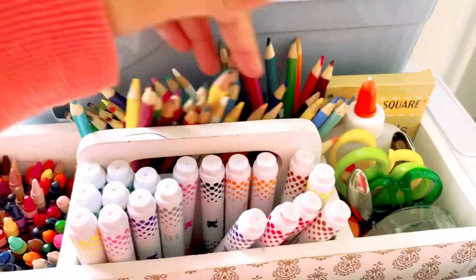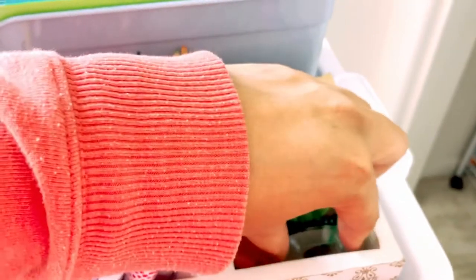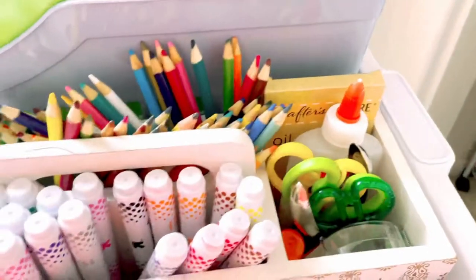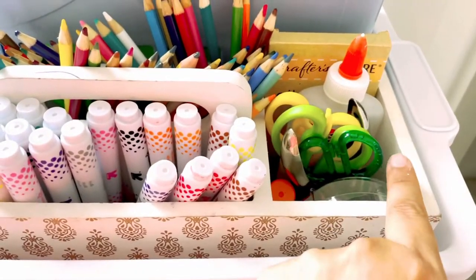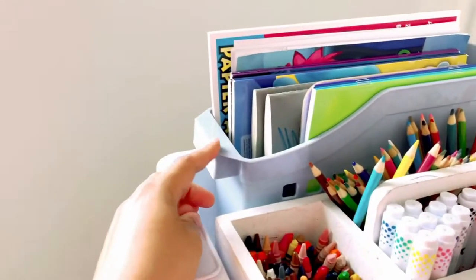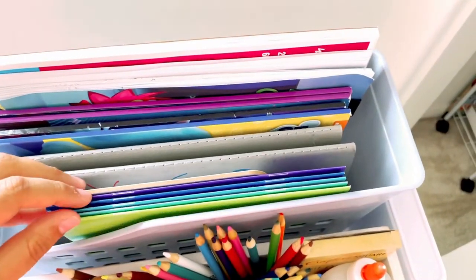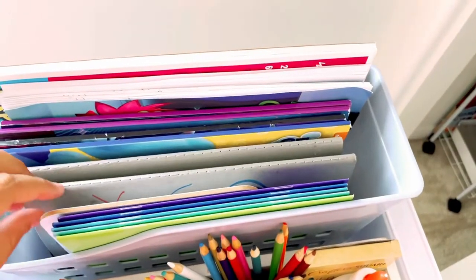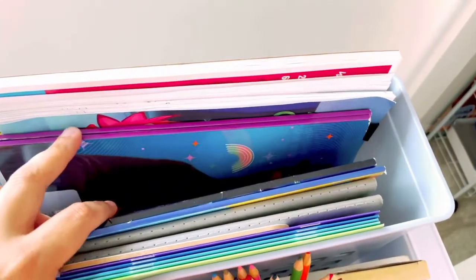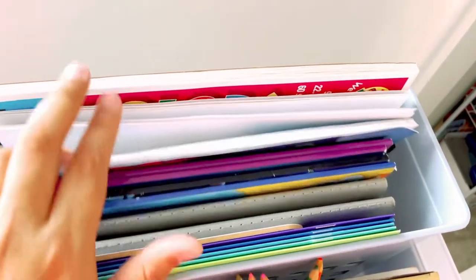In the portable caddy is crayons, markers, colored pencils, some oil pastels, glue, scissors, tape, a hole punch, and a glue stick. This is usually what comes with us all over the house. Right next to that is this book bin from Daiso — the Japanese dollar store where everything is a dollar fifty — it's bigger than the ones at Dollar Tree. In it I have some blank books from the Target Dollar Spot, a whiteboard paddle, their morning journals that they draw in, some coloring books and coloring pages, white plain paper, and white construction paper.